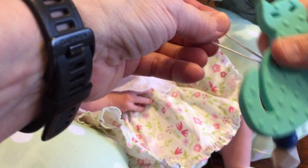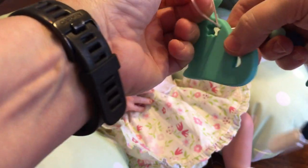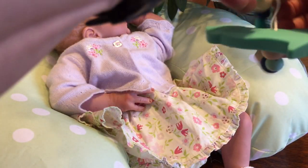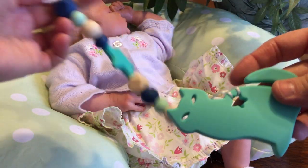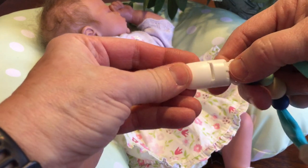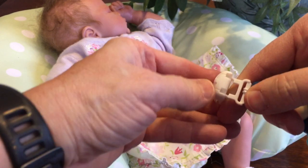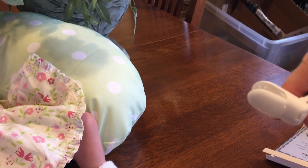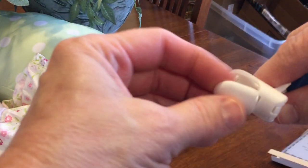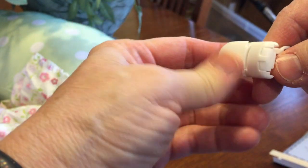And the cat — I can go ahead and string this in here and then pull the rest of it through here so that I can clip it on clothes. This clip — at first I had a little bit of trouble trying to figure it out, but then I realized if I lift this up like that, the clip opens. Then I can go ahead and attach it to her clothes.